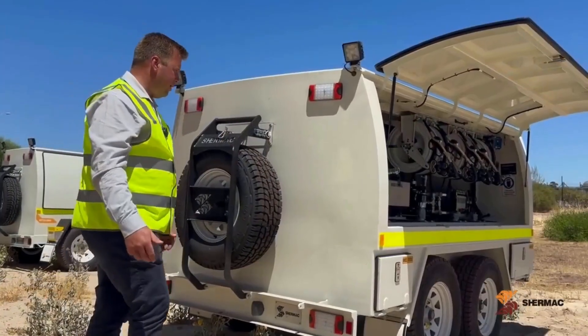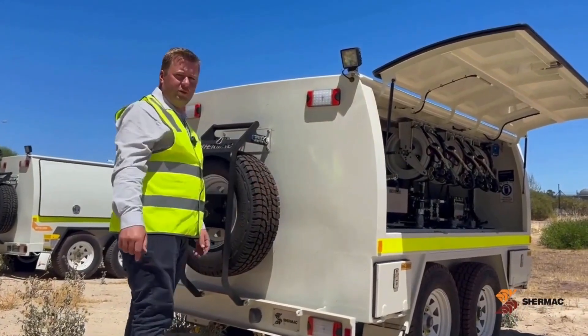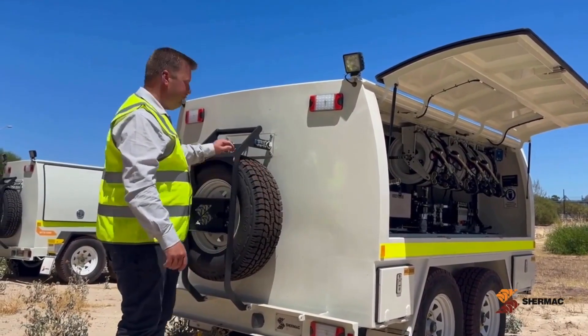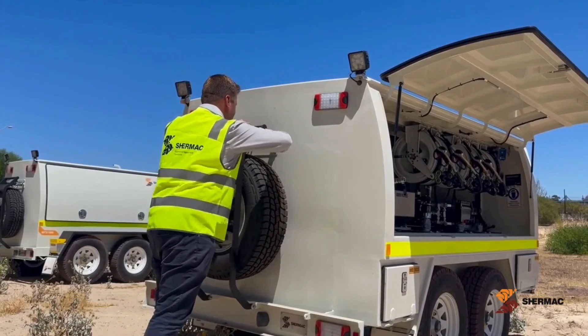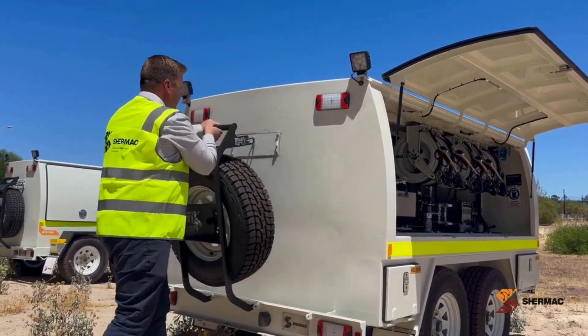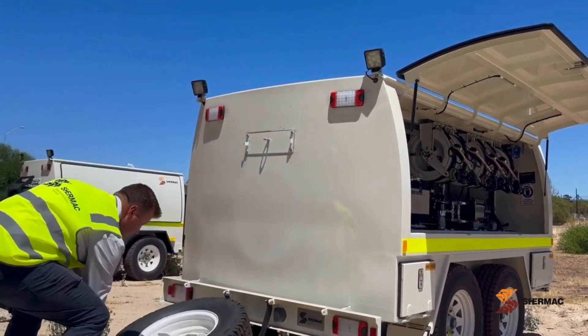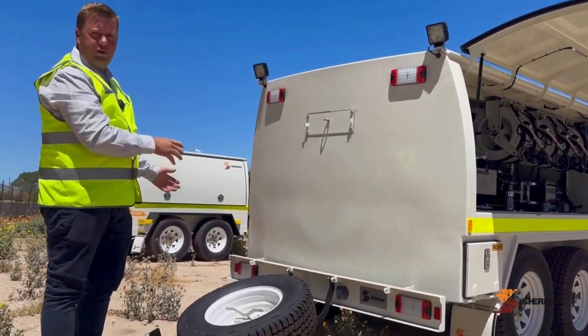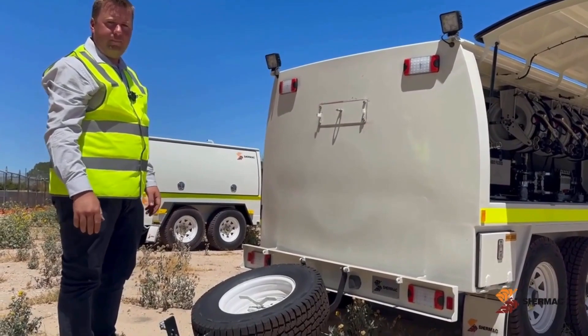At the rear of the trailer you've got your high and low level tail lights for mine compliance. They're also fitted with this spare wheel cradle which is very easy to operate — one person can safely and easily change the spare wheel. The 2000 series can also be fitted with two spare wheels on the rear end if required.